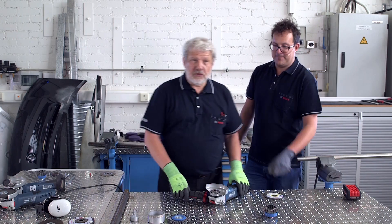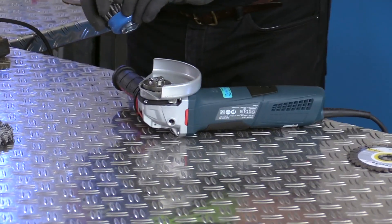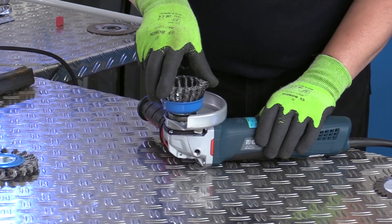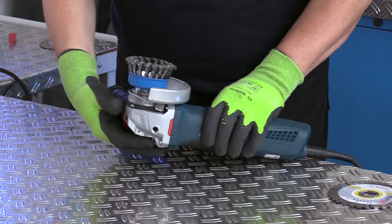It is also extremely easy to fit brushes and diamond core cutters without any additional keys. You hear an audible click, which means that the tool is securely anchored.